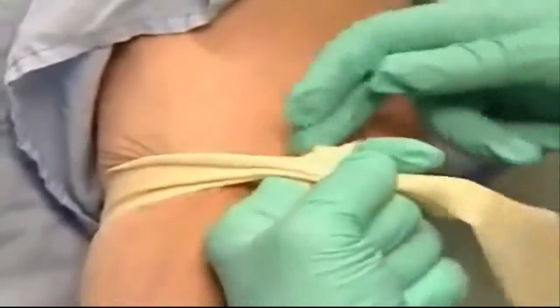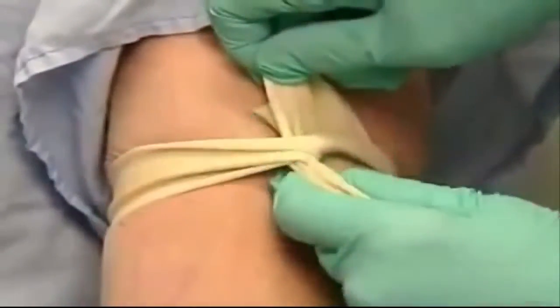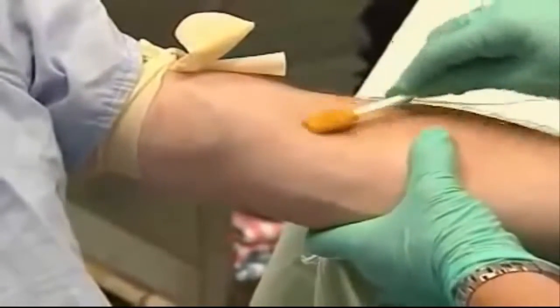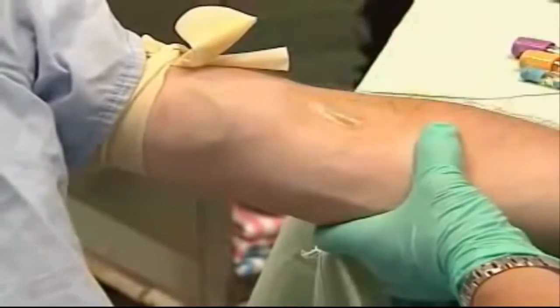Tying the tourniquet properly takes a little practice. The universal precautions for this procedure begin with gloves and careful cleansing of the skin with alcohol or betadine.